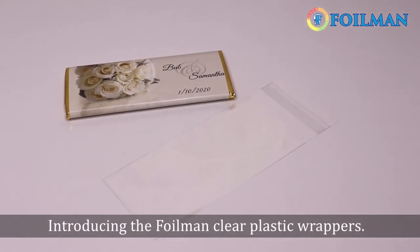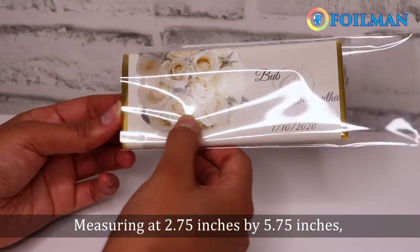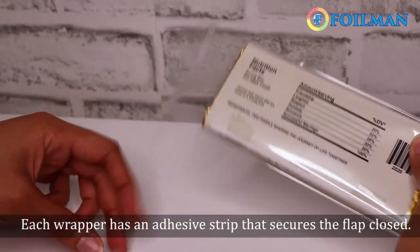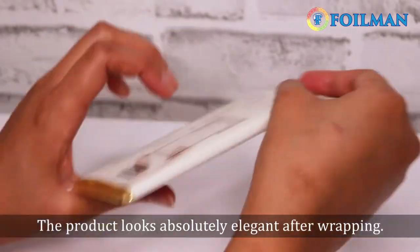Introducing the Foil Man clear plastic wrappers, measuring at two and three-quarter inches by five and three-quarter inches. These wrappers fit 1.55 ounce candy bars perfectly. Each wrapper has an adhesive strip that secures the flap closed.